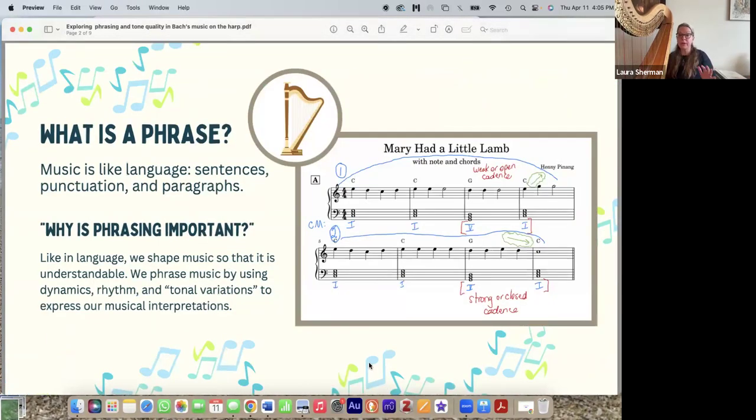Let's start with what is a phrase. I like to use language as an analogy when I talk about phrasing. With language, when we want to convey a message, we have sentences with punctuation — commas, periods, question marks — and we combine sentences together to create paragraphs. It's the same in music: we have phrases with punctuation at the ends, and we put different phrases together to create a paragraph.